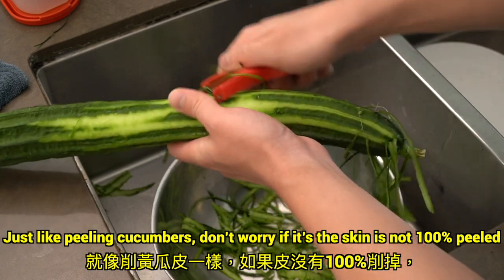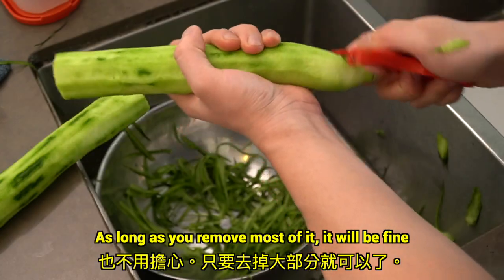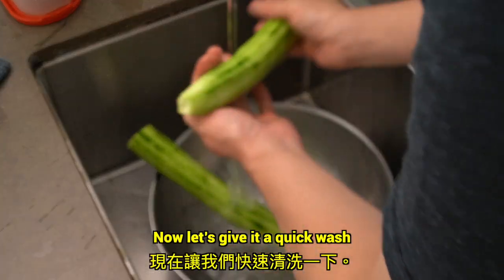Just like peeling cucumbers, don't worry if the skin is not 100% peeled. As long as you remove most of it, it'll be fine. Now let's give it a quick wash.